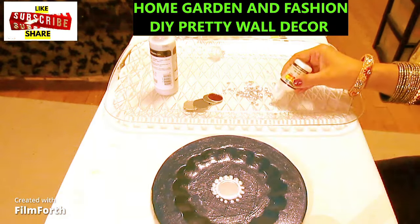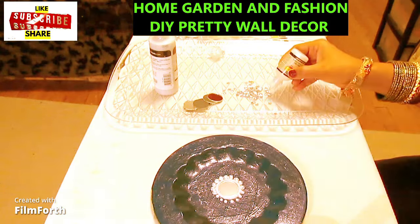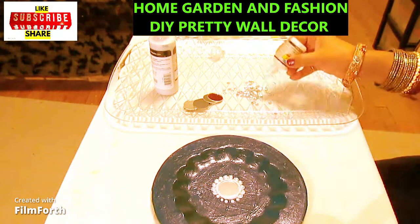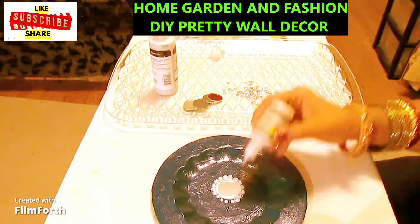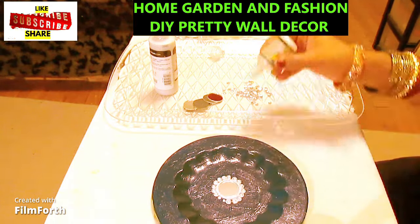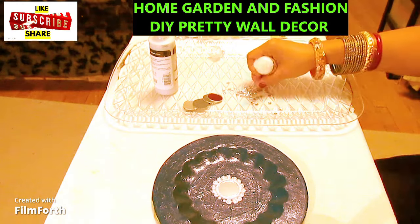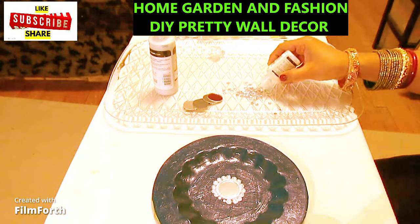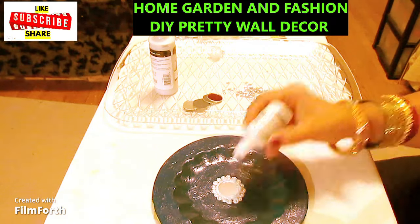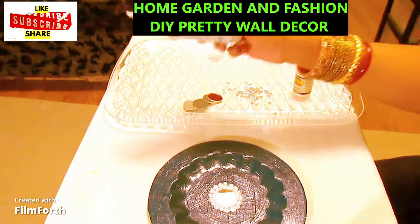The sequins, glitter fabric paint, and red or blue paints can all be found at your local craft store. Continue doing it like this — it will take a little time, but this is a fun project for kids and will keep them busy for a long time.